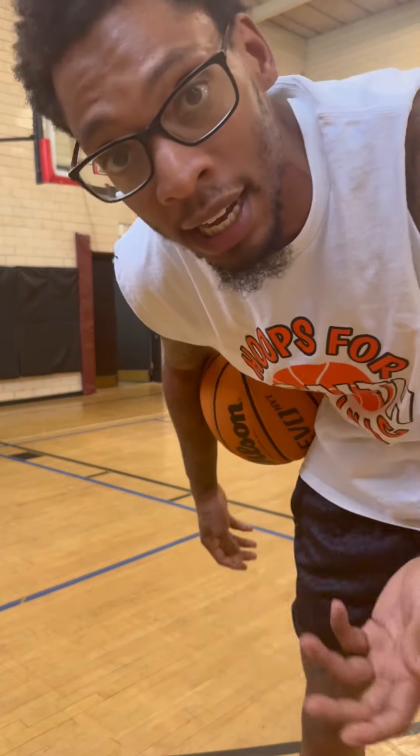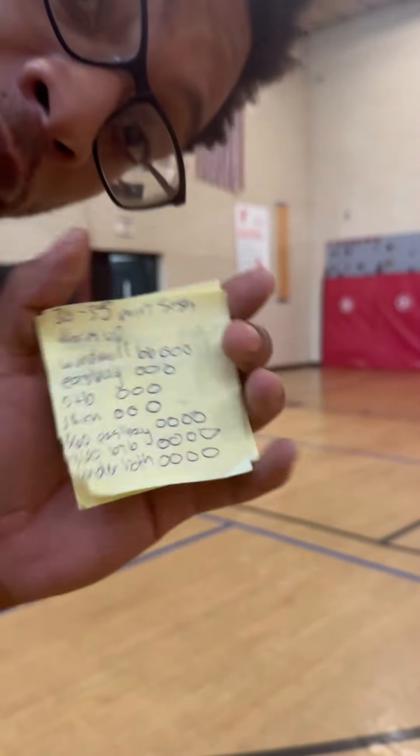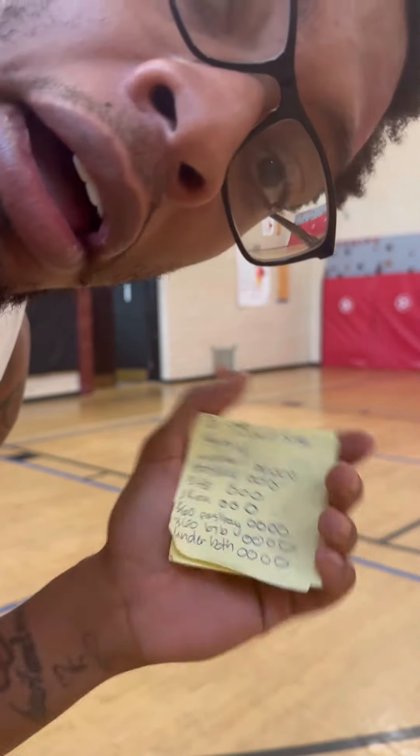Also, I forgot my contacts, so obviously we're glasses gang today. Trying to keep this session short, so I got my little list of dunks. We're going to try to get through this list pretty fast.